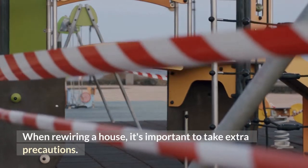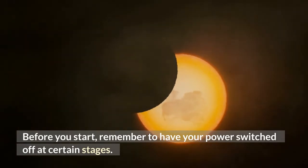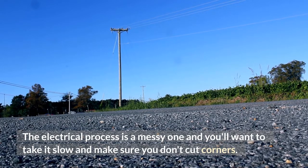When rewiring a house, it's important to take extra precautions. Before you start, remember to have your power switched off at certain stages. The electrical process is a messy one and you'll want to take it slow and make sure you don't cut corners.